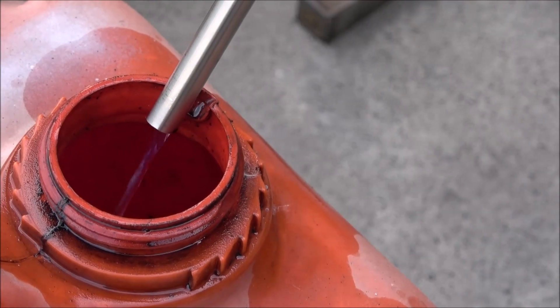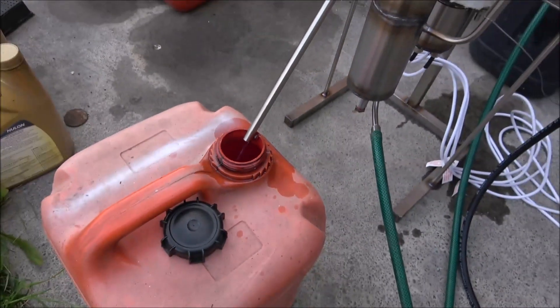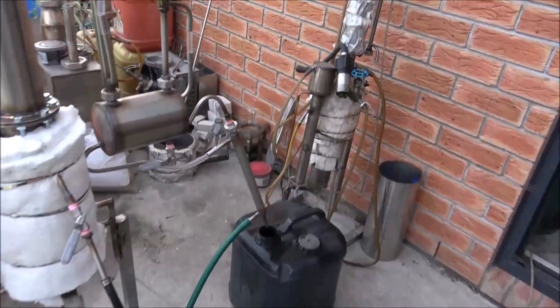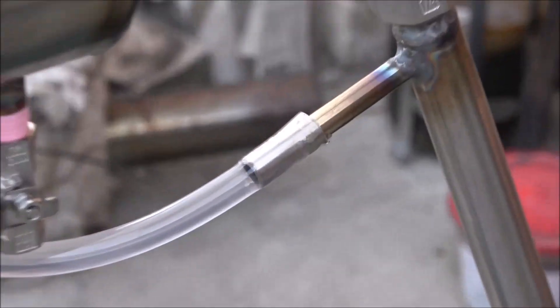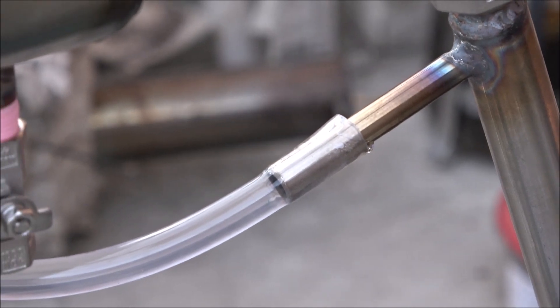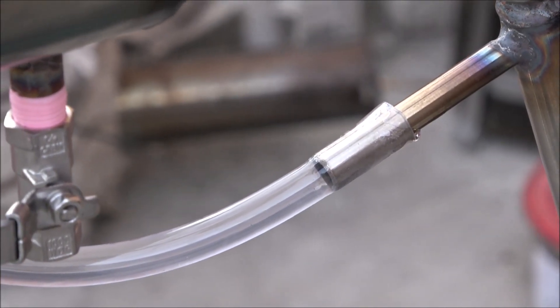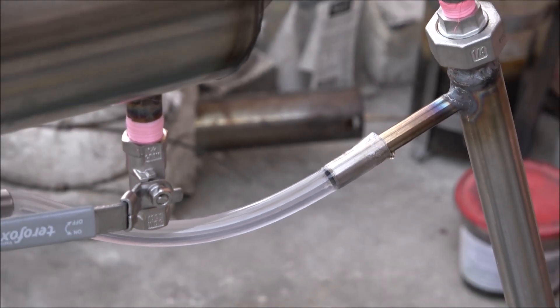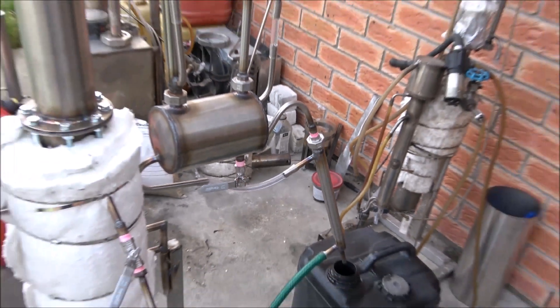Some diesel fuel separation — I would say it's separation, not production. I've got a slight leak from here. All I need is just a hose clamp to keep everything intact.